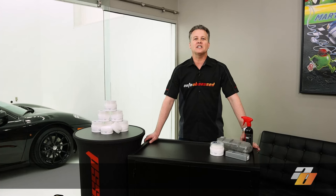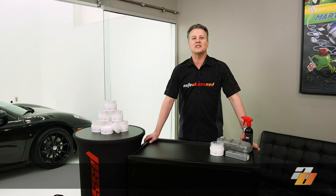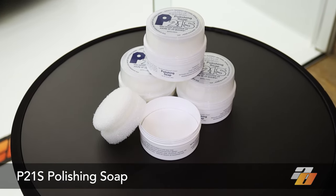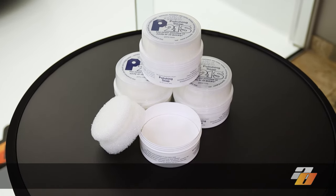In our experience, the best, fastest and least expensive way to scrub exhaust tips is to use a soap that includes a mild polish abrasive. In this video, we'll be looking at our favorite polishing soap, P21S. The P21S polishing soap is a secret weapon for exhaust tips. It comes in a round pot with the polishing sponge and the soap itself.